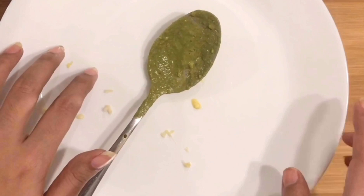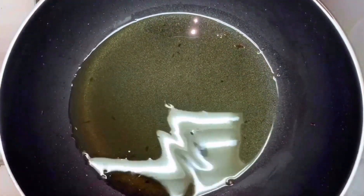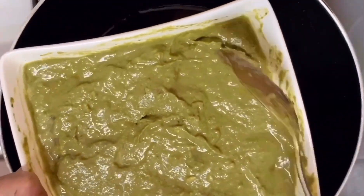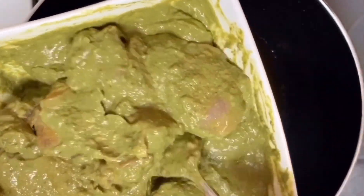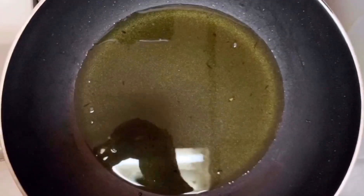After 30 minutes, we will mix the pan with the onion. It will be 3 to 4 tablespoons. After 1 hour, we will mix it all up and add these.